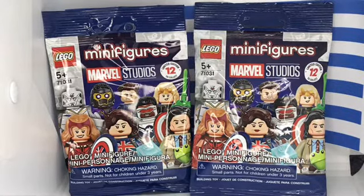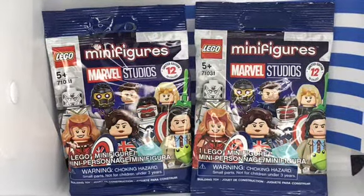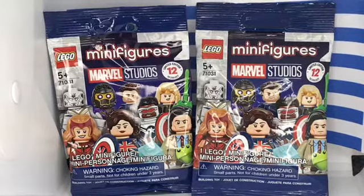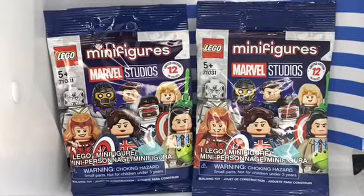What up y'all? Merkai Ye here. Welcome back to another Lego review. So this time I'm going to review the Blind Bags Marvel Studios CMF. This is the Blind Bags series. I got two. These are from Walgreens.